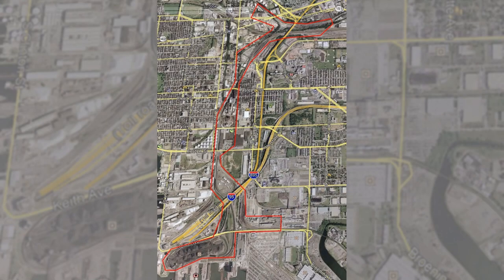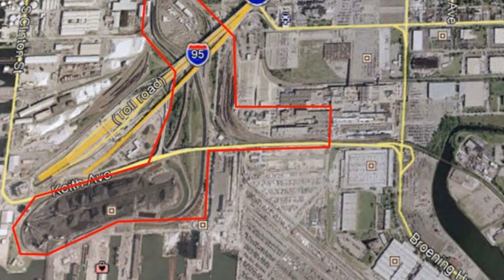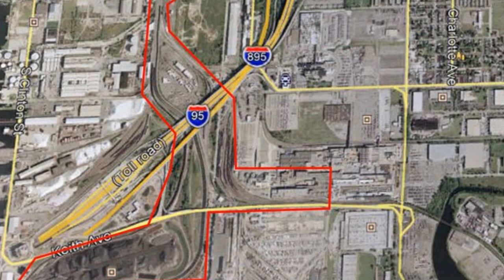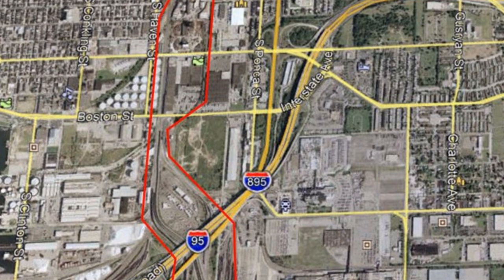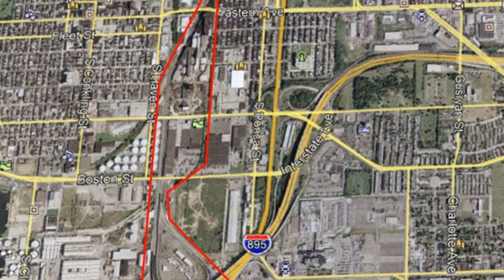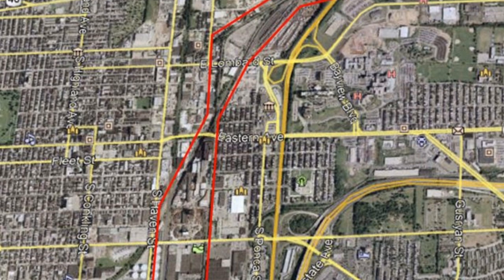The Monument City Terminal Division, or MCTD, is a proto-freelance version of Baltimore, Maryland. It roughly models the Baltimore and Ohio's Sparrows Point subdivision during the Chessie System era. This map roughly shows the area that I'm trying to model, though I've taken some liberties along the way that I'll explain later. Set in July 11th through July 17th, 1984 to be specific, the layout is meant to replicate the sunny, hazy, hot and humid summer days of my youth.